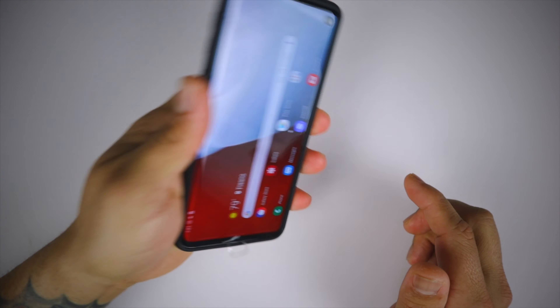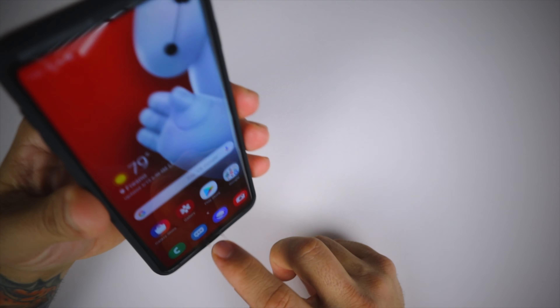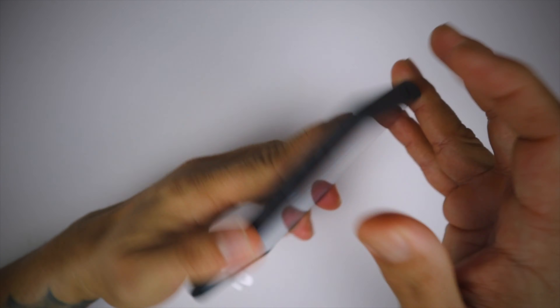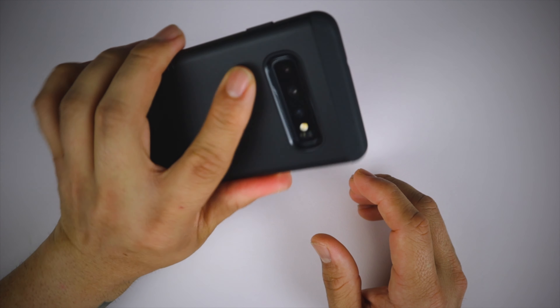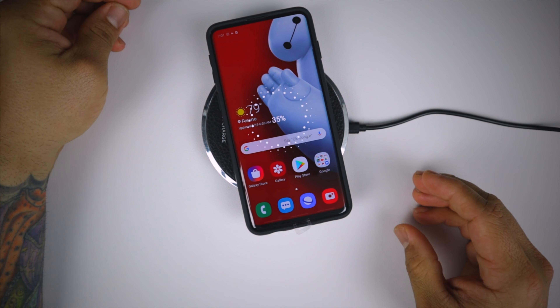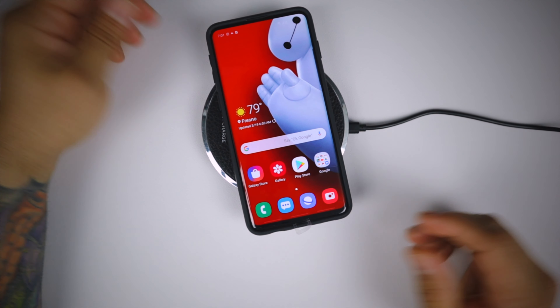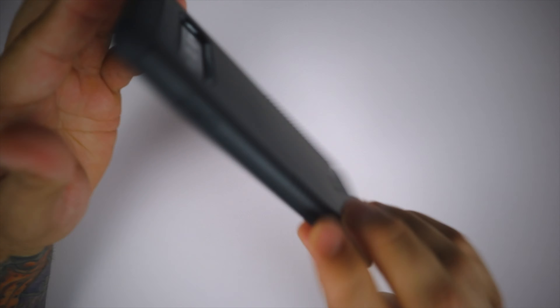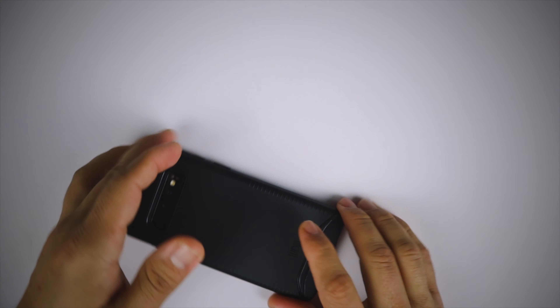I'm loving this Tudia Merge case — this is probably the one I'm going to rock. It feels very good in hand. Let's see if it wireless charges — yes, it does wireless charge through the case, and it gives you some drop protection.